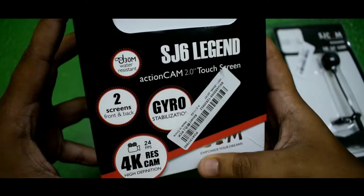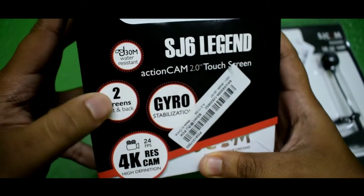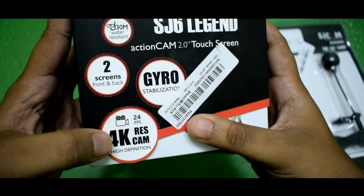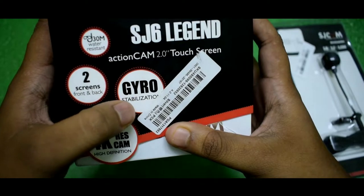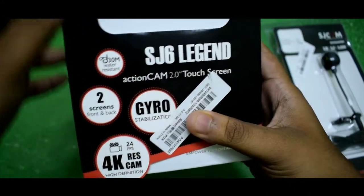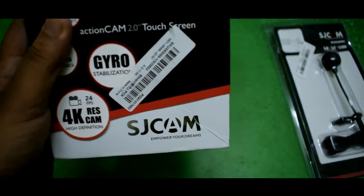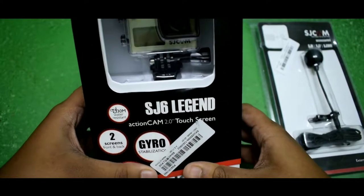There are some specifications written on the box. As you can see, it's 30-meter water resistant, it has two screens — one on the front and one on the back — and the back screen is also a touchscreen. It can record 4K at 24 frames per second, and it has gyro stabilization so your video will come out smooth and not shaky. Let's quickly unbox this and see how the camera looks.